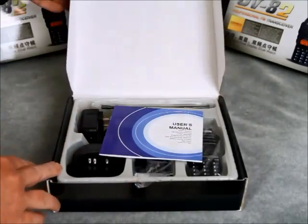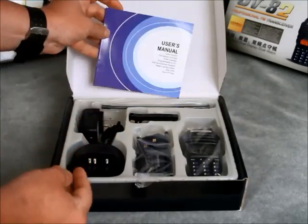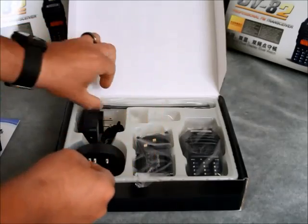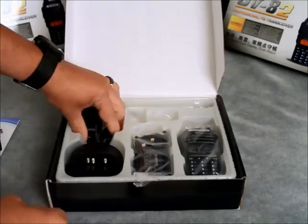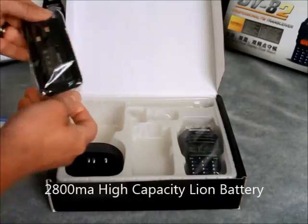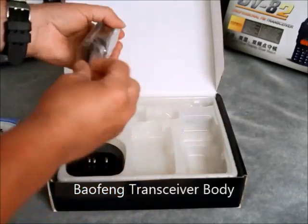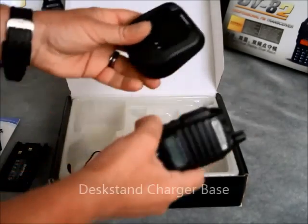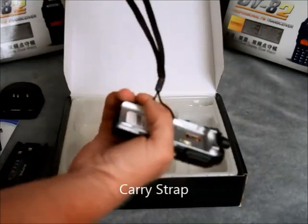In the box you will find an extensive user's manual, much better than the usual manual often found in Chinese radios, a sturdy belt clip, an antenna, the power supply adapter, the high capacity 2800mAh lithium ion battery, the transceiver itself, the desk stand charger and the carrying strap.